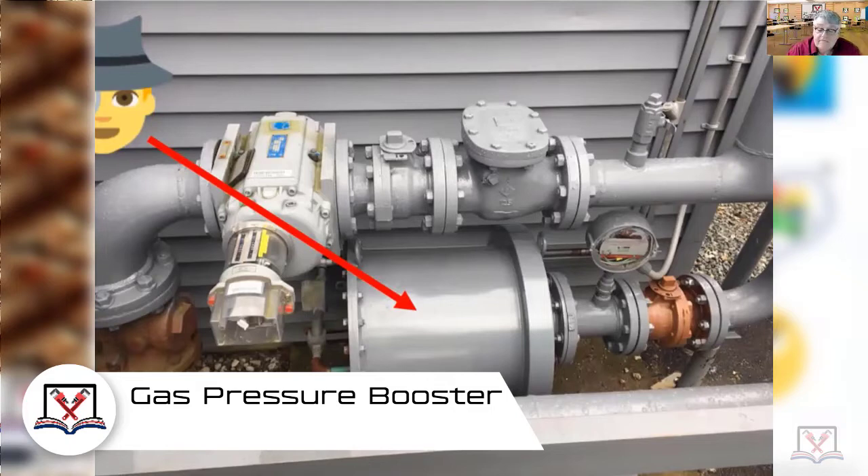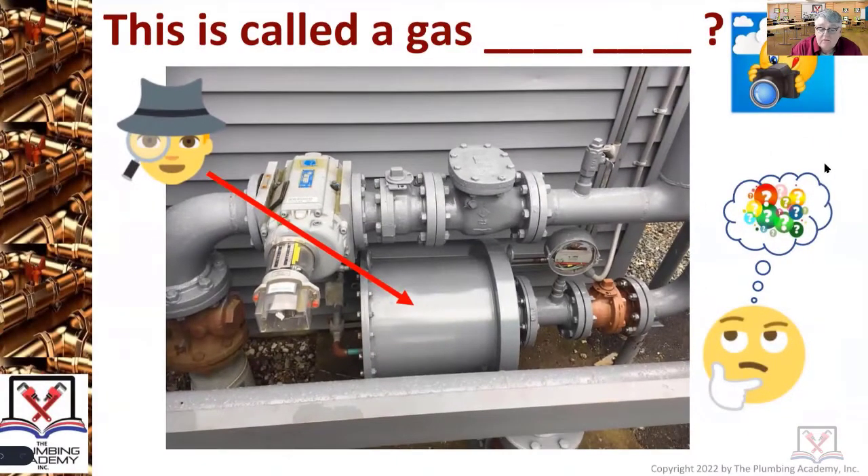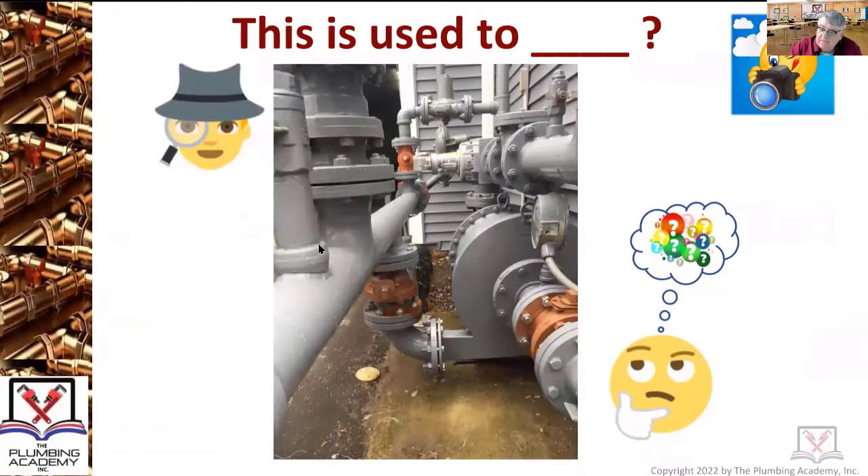This particular job was on a low-pressure gas main. Try to recognize when you're looking at things you're unaware of and you see them on jobs — do some digging, do some investigating. Because you don't want to walk on a job, have to do connections, and go, 'I don't know what the hell that is.'